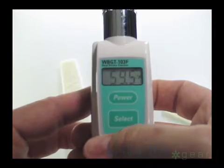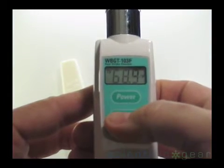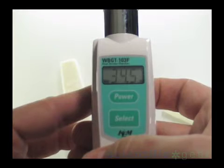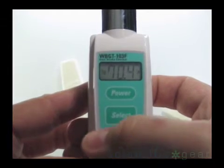After displaying the heat index, pressing the select button will give the ambient temperature. Pressing the select button again will show the relative humidity. Push the select button once again to see your black bulb temperature — also known as your solar load. Pressing the select button a fourth time will take you back to the WBGT index.